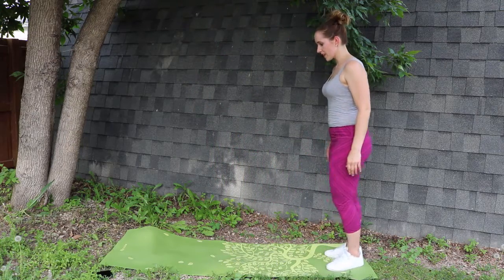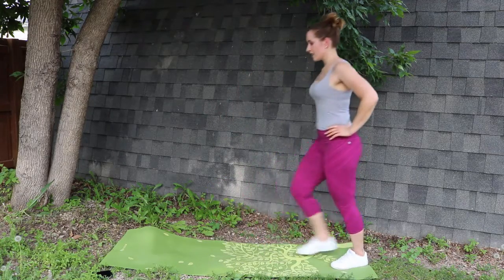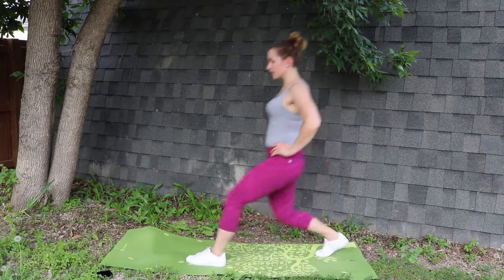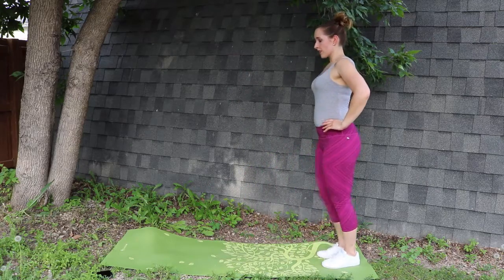Next, we'll be doing forward lunges — alternating, we'll do ten repetitions total. You can move your arm forward or keep your arms on your hips. Both variations are correct. Make sure you don't slam your back knee into the ground, and make sure that your forward knee does not pass your toes.